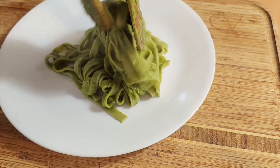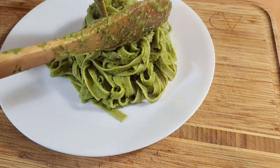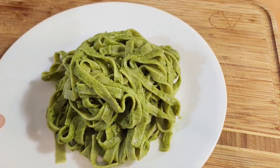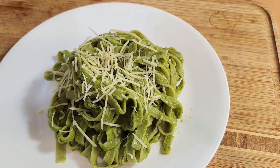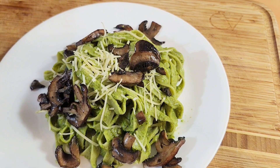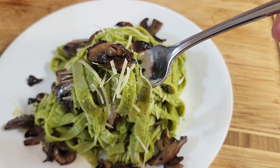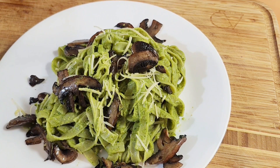Let's get this plated up and do a taste test. We have the delicious spinach pasta, nice and tender, with that delicious basil creamy pesto zucchini sauce. I'm going to sprinkle a little bit of fresh parmesan right over the top and then come in with these delicious sautéed mushrooms. That is so good - the basil, the garlic, so good.